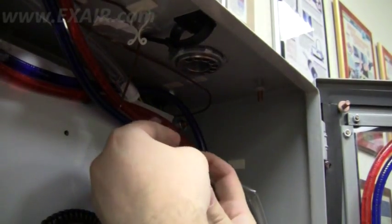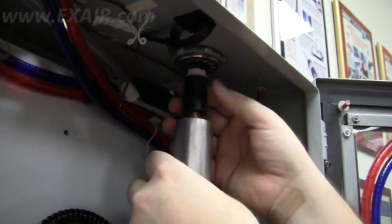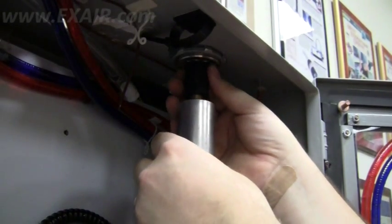To reinstall the generator, simply reverse the steps required for removal. You can place the O-ring and the generator into the cold fitting, make sure the O-ring goes in properly and tightens securely.